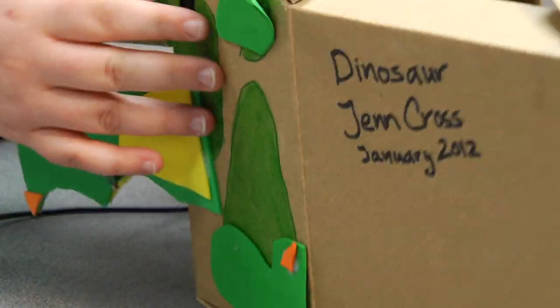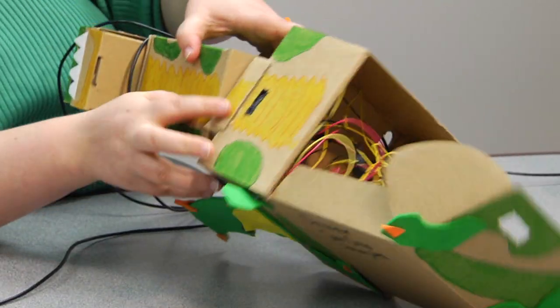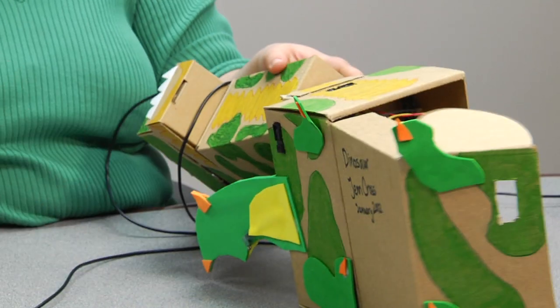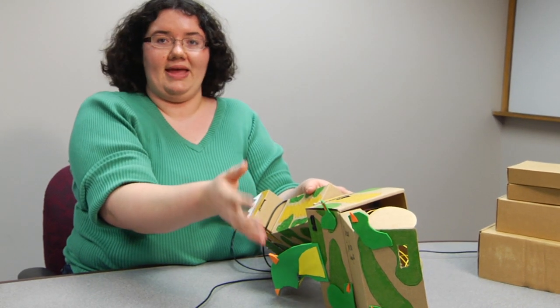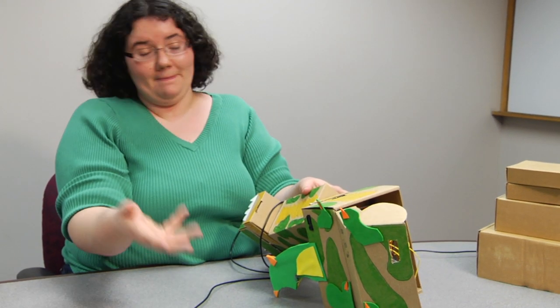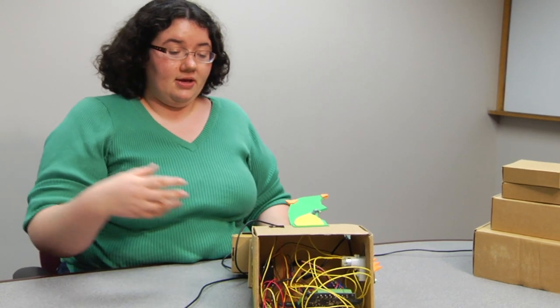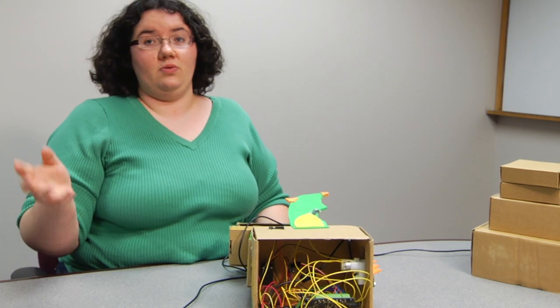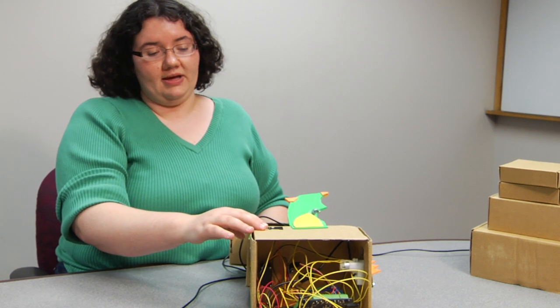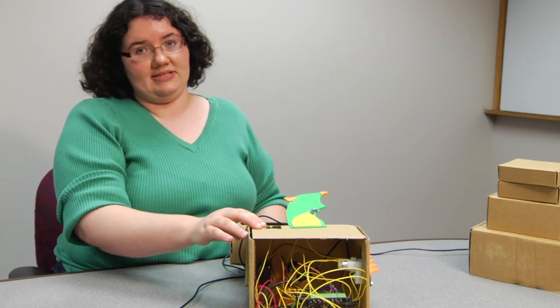He also has three distance sensors — one on each side and one on the front. Those distance sensors are what allows him to sense where my hand is, look toward my hand, and then bite at me. He knows how close I am when my hands are there. These are not part of the standard hummingbird kit — I took these from different robots that weren't using their distance sensors. You can also buy these online separately.